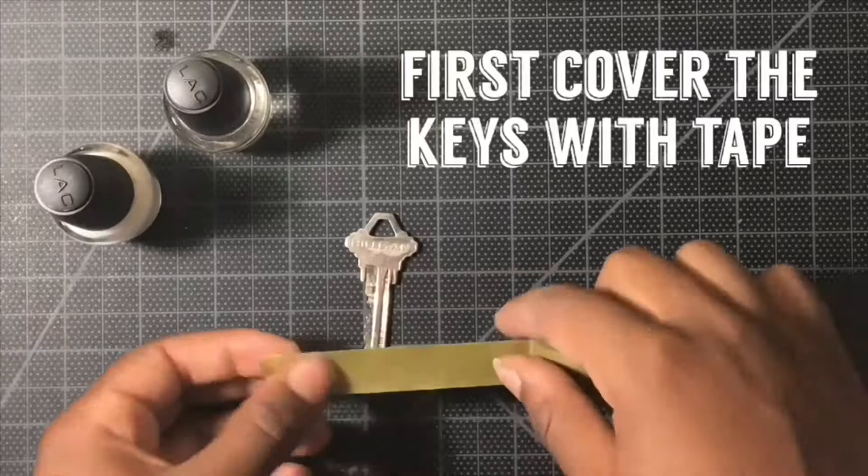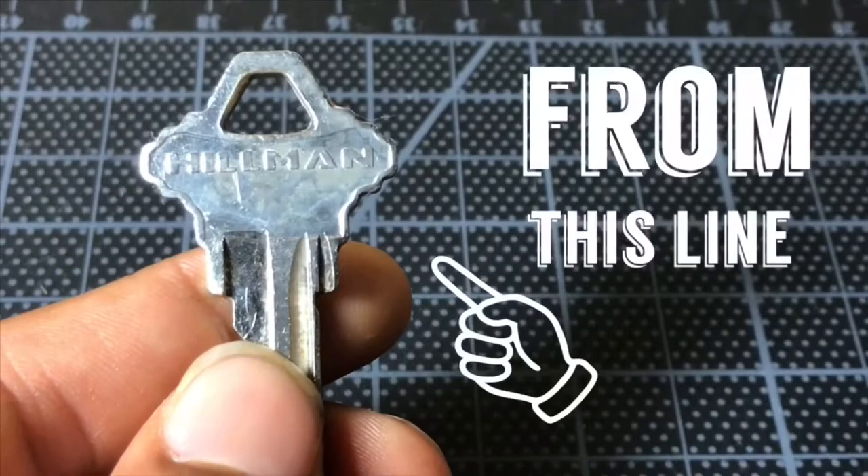To begin this DIY you have to first cover the keys with tape — here from this line.